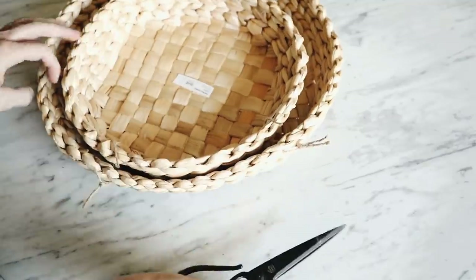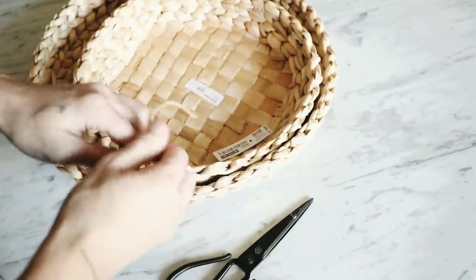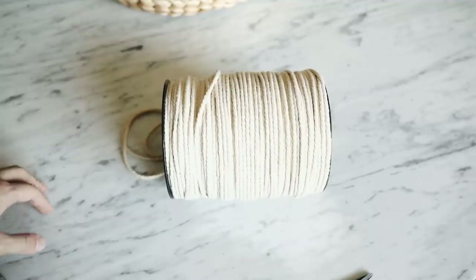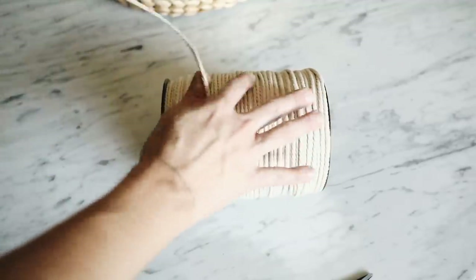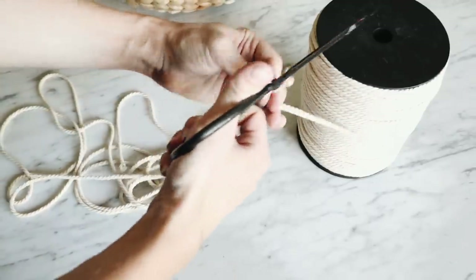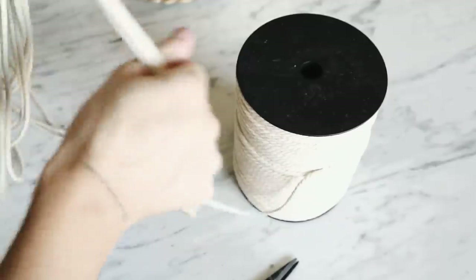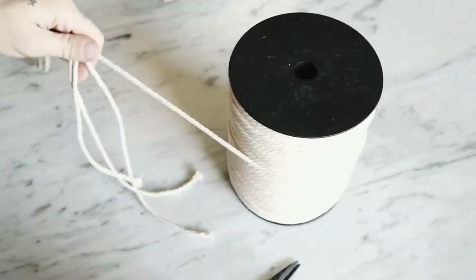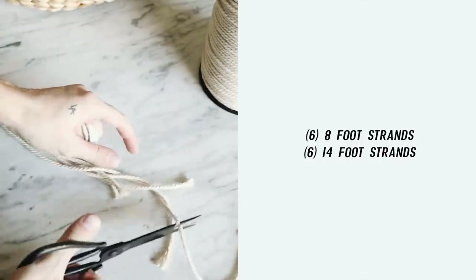First up — I need to brush up on my Swedish apparently — this is called the HEMGEJORD container. You get two of them in a pack from IKEA. I'm starting with these as the base for this hack, and I'm also using some macrame cord I featured in my last Amazon video. I'm cutting a total of 12 strips: six shorter and six longer.